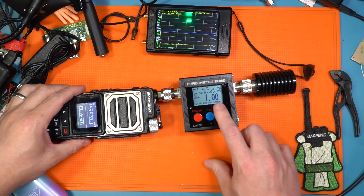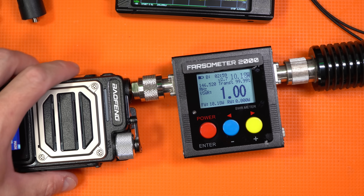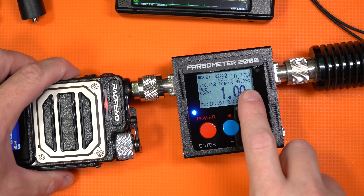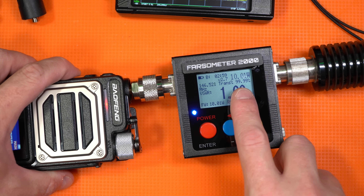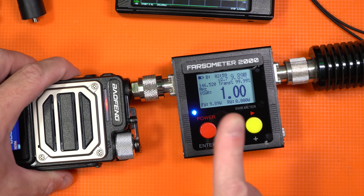Let's go ahead and do the testing right up front so you guys know what we're working with, if this is worth your money or not. Then we'll take a look around and give a look at the UI. We're using our Farzometer 2000 — thanks Randy for putting me onto this guy. Check this out: we've got a good dummy load on it and we're putting out 10.01 watts on output. Fantastic. Let's go ahead and do 70 centimeters.